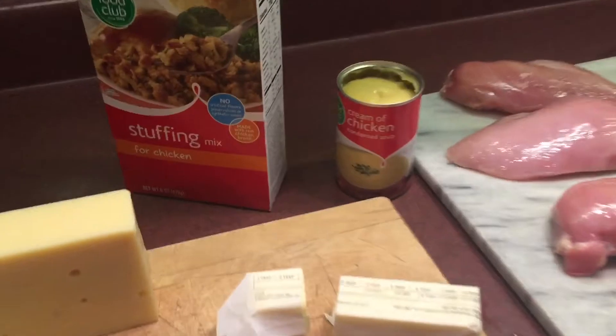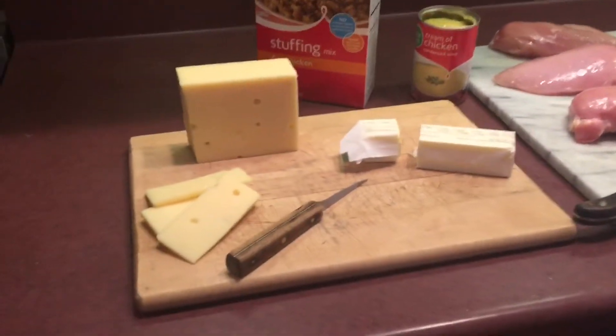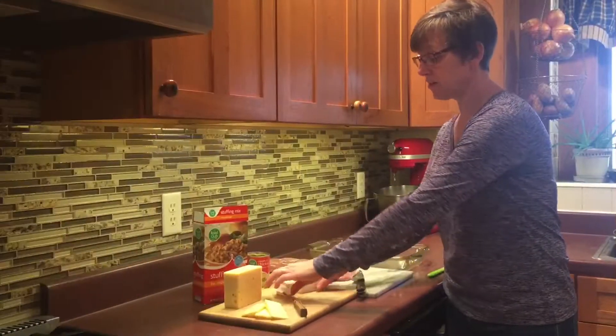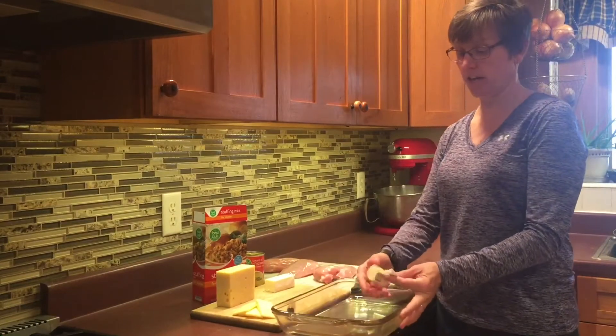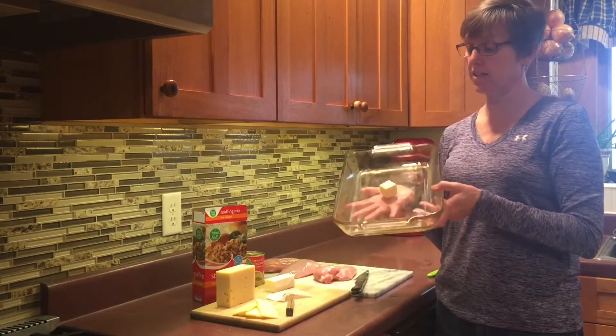This recipe will require three to four chicken breasts, a can of cream of chicken soup, some stuffing from a box mix, one stick of margarine, and Swiss cheese. I'll be using two tablespoons of butter — butter or margarine, either one is fine, whatever you prefer.